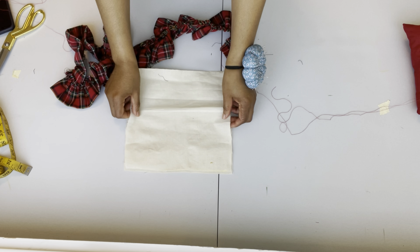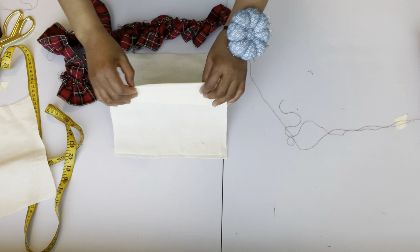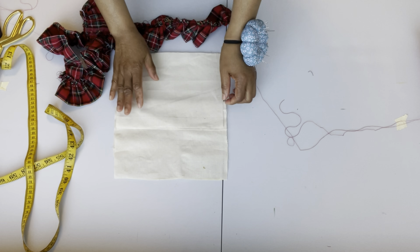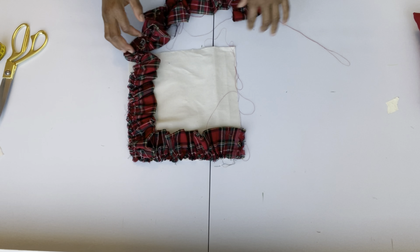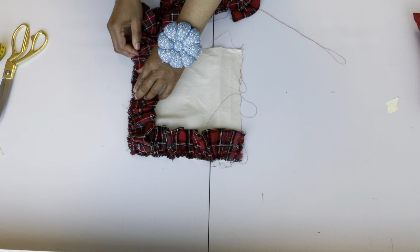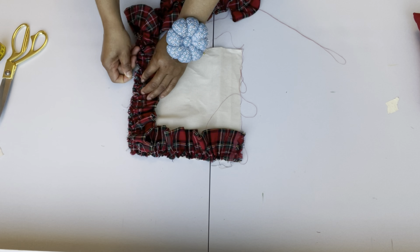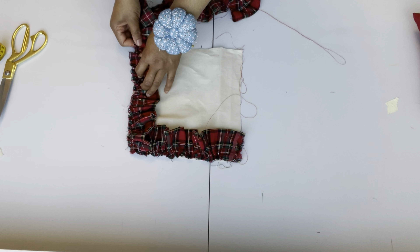I'm done pulling the gathers. The fabric for the pillow is 10 by 10 inches, and I have three pieces of these. Look closely at the way I'm placing the fabric — this is how I'm going to do it, and at the end you'll have an opening there. The strip is ready, so I'm pinning it on the pillow fabric. You lay the fabric flat as it is and pin it all around the four corners.